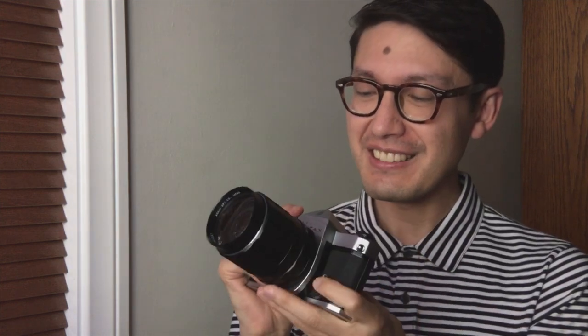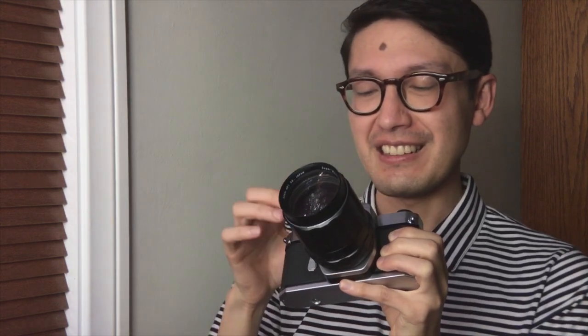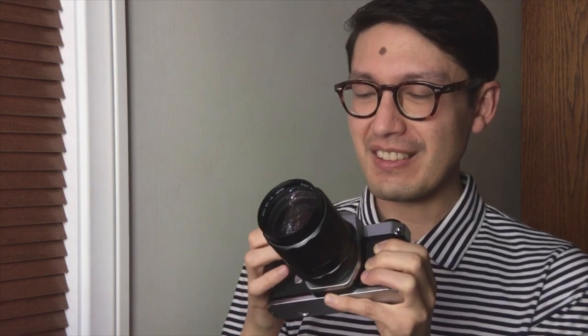After that, the shutter speed dial. On the SL, it doesn't have the pull-up knob because it doesn't have a meter. So it's all one piece like a Leica and there's no wiggling or anything. The detents are crisp and firm. So it's pretty nice.